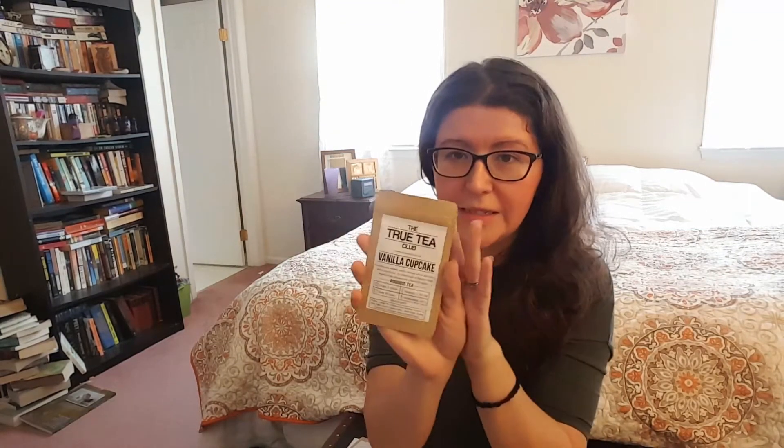Next we have Vanilla Cupcake. This is a Rooibos, so it's non-caffeinated. An exotic and smooth vanilla Rooibos which provides a velvet mouthfeel, and an added dash of banana chips amplifies this infusion into a heavenly status. That sounds yummy — great for later in the evening after dessert possibly. If you're interested in seeing any of these brewed, please check out my full blog review below and I'll go in depth so you can see the actual tea leaves. I love how beautiful teas are. I'll link down below to that and also link to True Tea Club.